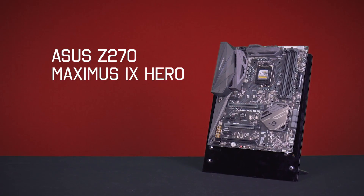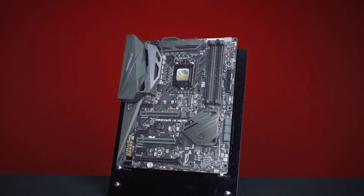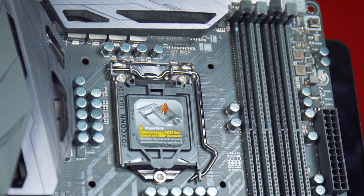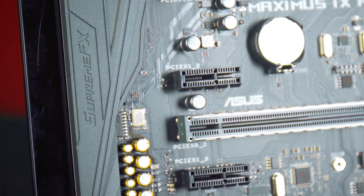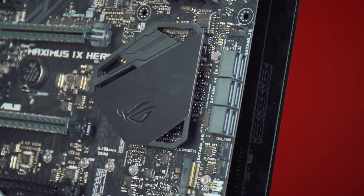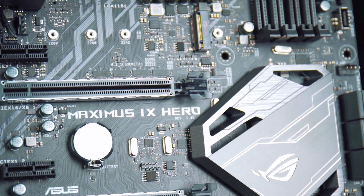Here we have the Maximus 9 Hero, part of the latest Asus ROG Z270 range. It has a number of ROG specific features including support for up to 64GB of memory at 4133MHz. The board is also an excellent overclocker, and it supports Asus Supreme FX so you can customise your audio settings. The board has support for up to two M.2 drives and six SATA devices.